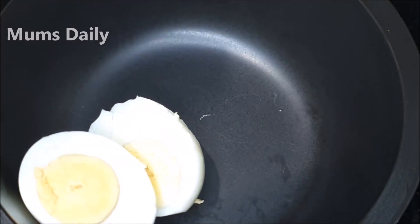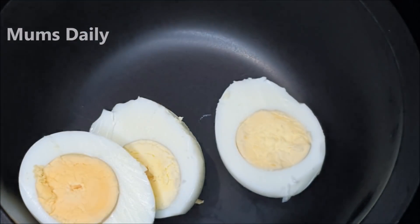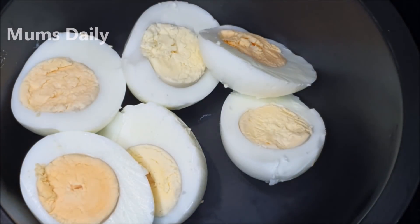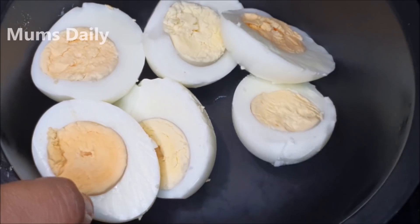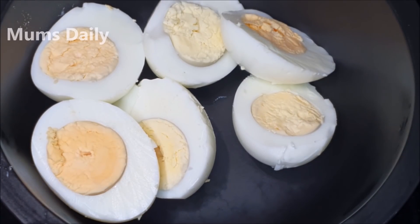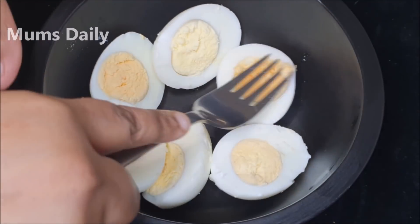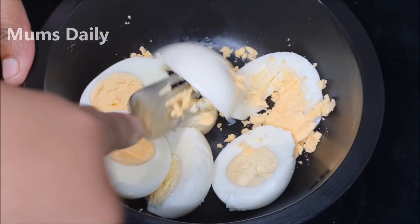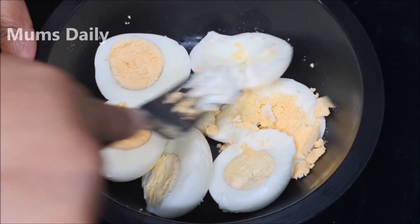I will cut it in a bowl. I will put a fork or a spoon in this bowl. I will put it in a filling. I will put it in a bowl.